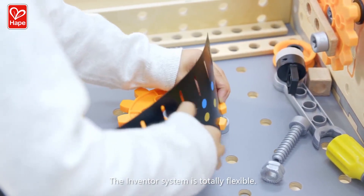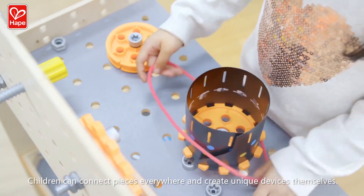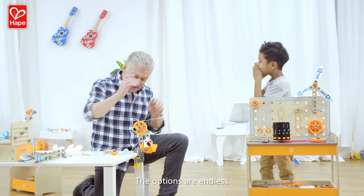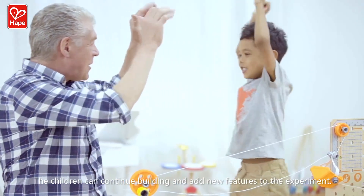The inventor system is totally flexible. Children can connect pieces everywhere and create unique devices themselves. The options are endless. The children can continue building and add new features to the experiment.